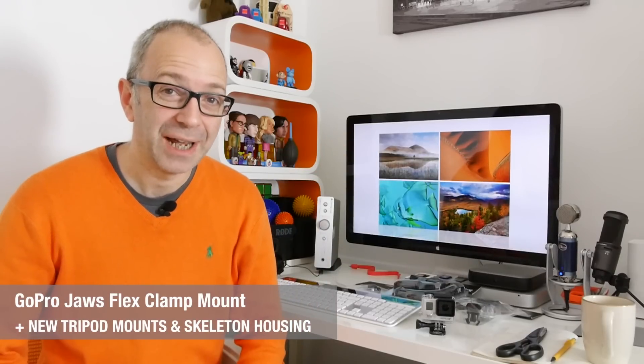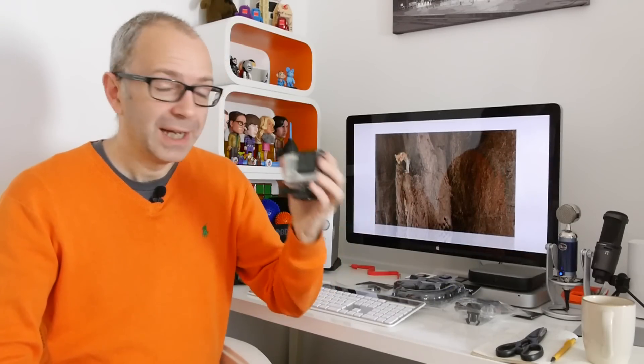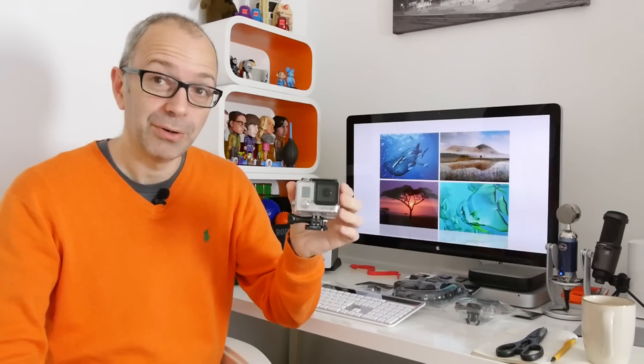Hi everyone, this is Dave from Geekanoids. A little while back on the channel, I unboxed the GoPro Hero 3 Plus Black Edition — a brand new GoPro camera. I also did what I'd term quite an inventive test of the video capabilities, putting it in different situations to show how it copes with different lighting conditions and footage. If you haven't seen those two videos, I'll leave links in the video description. It's a really nice action camera and GoPro have done really well updating what was already a good one.